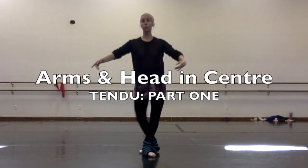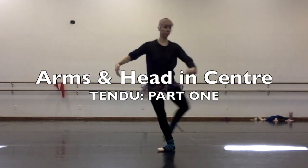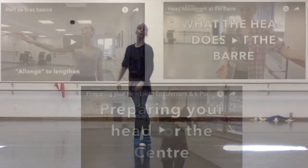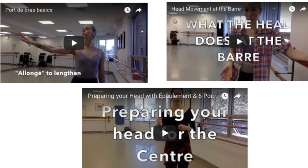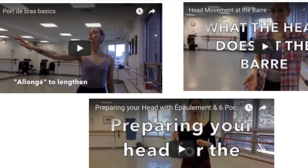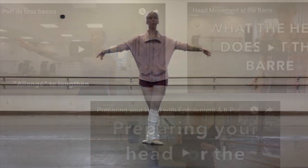Welcome! We're finally going to start learning different arm and head positions in the center, and today we'll work on tendu. I've already given some basic port de bras and head movement videos as well as preparing époiment positions, so if you're a beginner I really suggest you watch those first before diving into the center video.